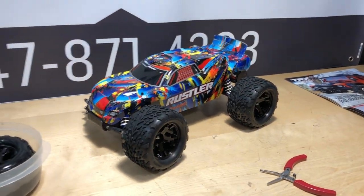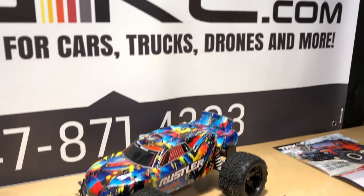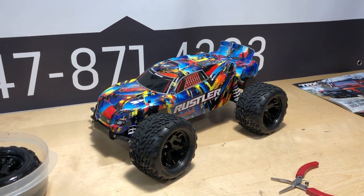If you guys are new here, definitely consider subscribing. Also check out our website omgrc.com for your hobby needs. Until next time, this is Joe with OMGRC — thank you for watching.